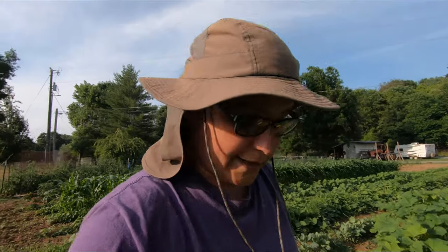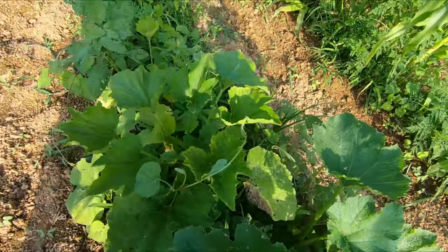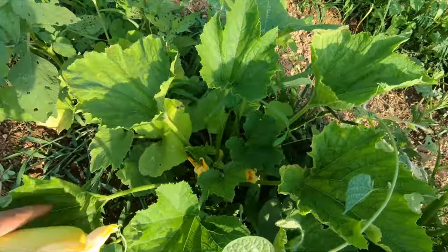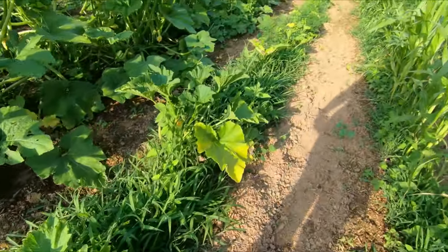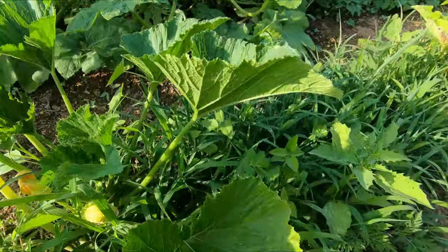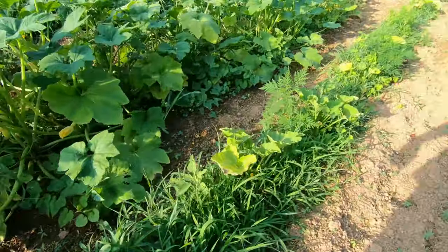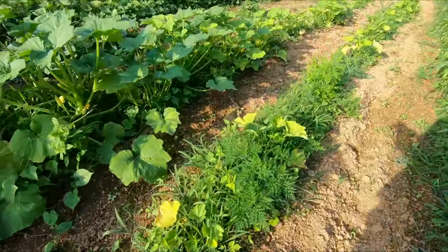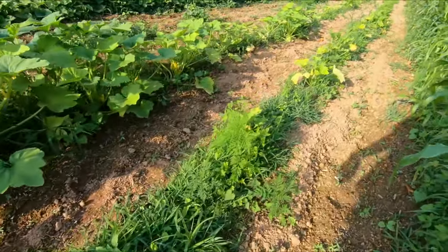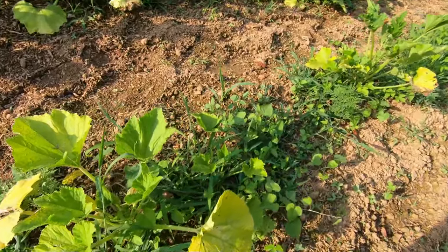These are my zucchinis — they just look... so this is my zucchini right here. They do have some blooms, but the plants are so tiny and pitiful. They need to be weeded. I should be ashamed of all this grass in here. Maybe they just didn't want to grow because of the grass — but at one point in time there was no grass in here and they just didn't grow. They're blooming, but they're like that all the way down the row.